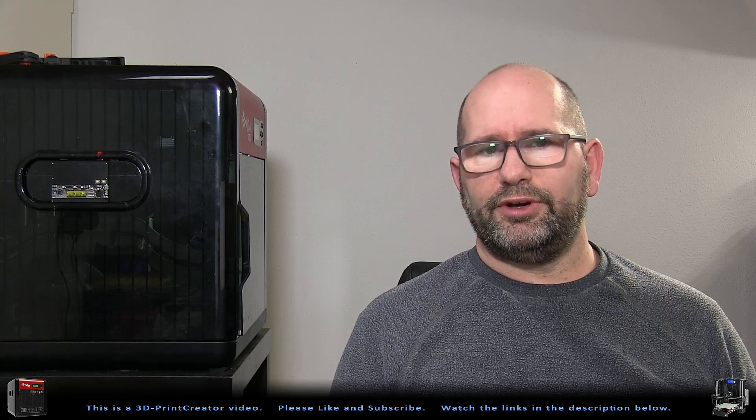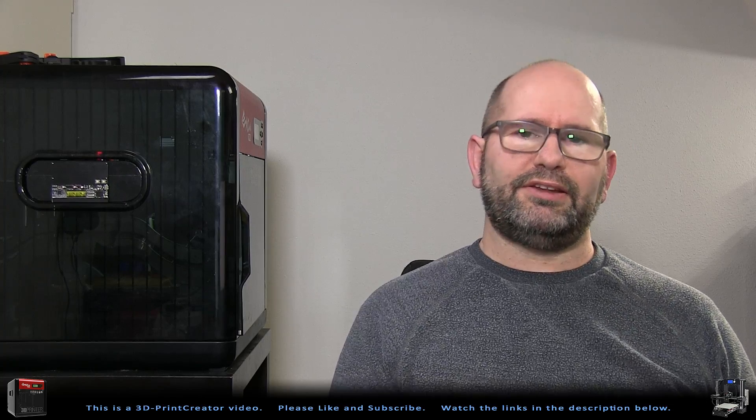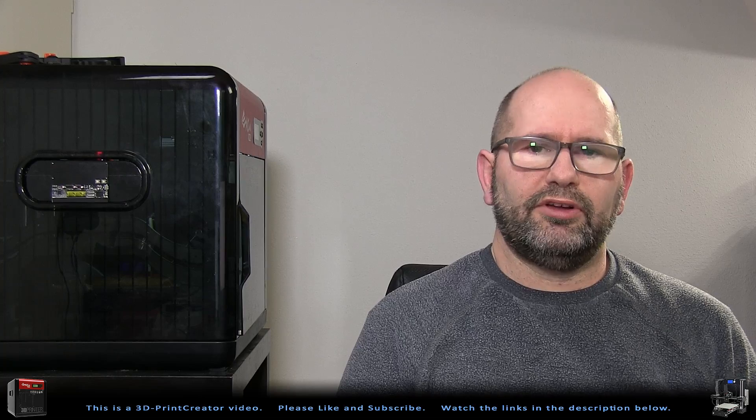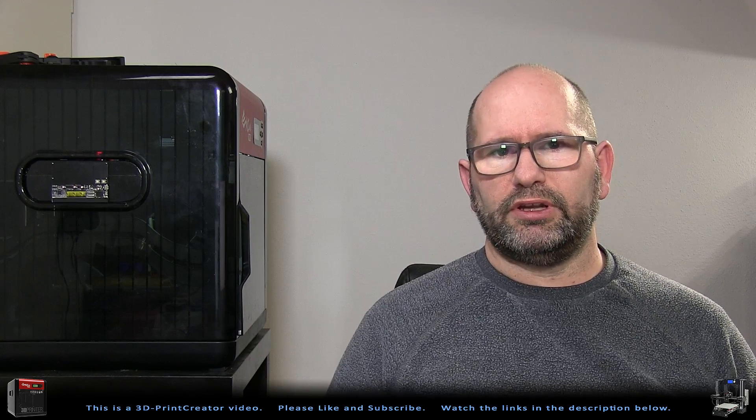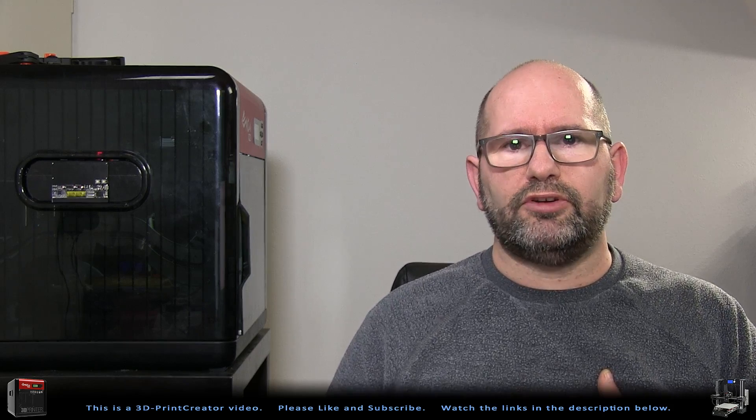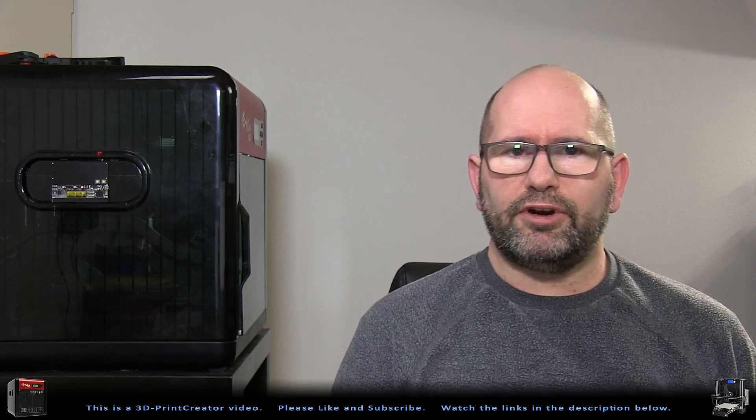Hi, my name is Brian and I'm the 3D Print Creator. In this episode we are going to talk about using oilers on your printer — or not using them — what an oiler is, how you use it, and I'm going to tell you not to use it, but that's for the end of the video. So let's first discuss how you can use an oiling system.